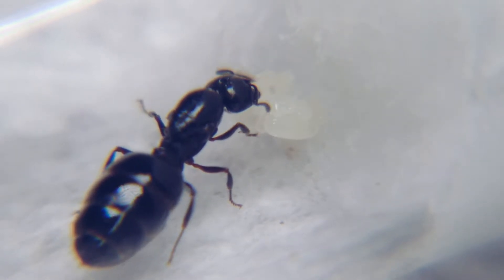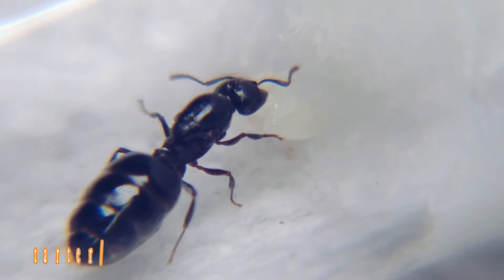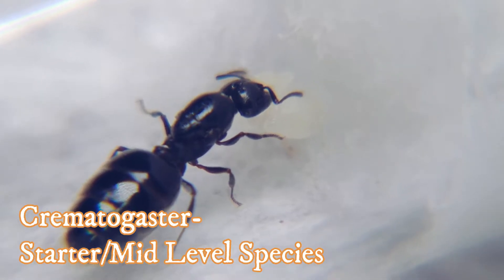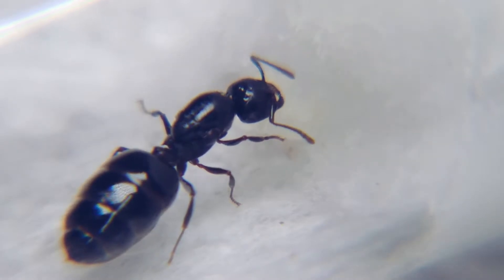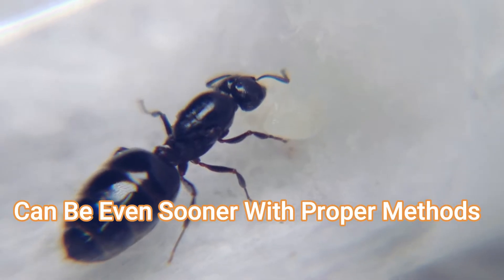One of the most exciting moments in any colony is obtaining your queen. The excitement is soon questioned by exactly how long the brood will take to go from egg to worker. Believe it or not, it's a lot sooner than you would expect, but the excitement makes it seem like so much longer.